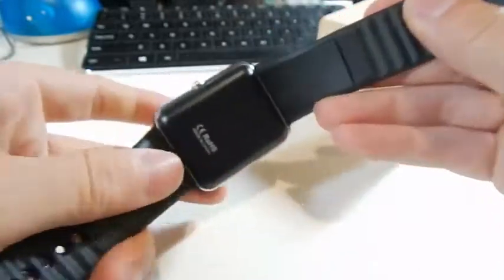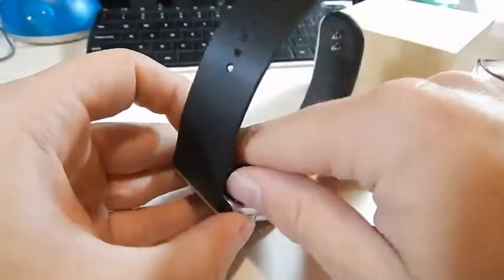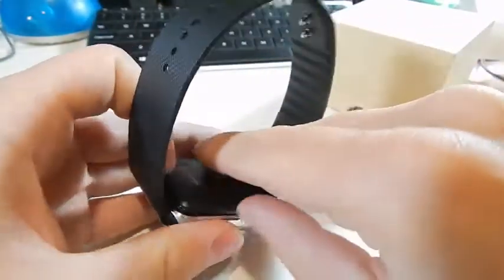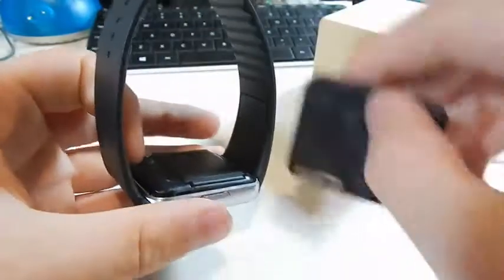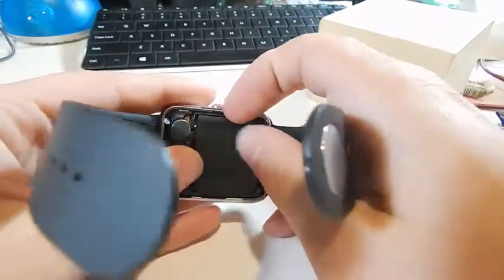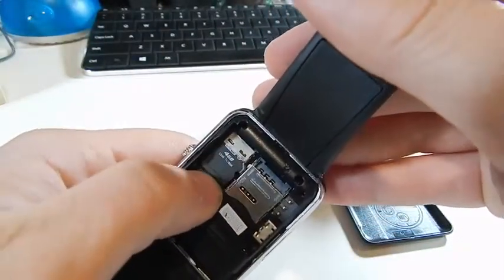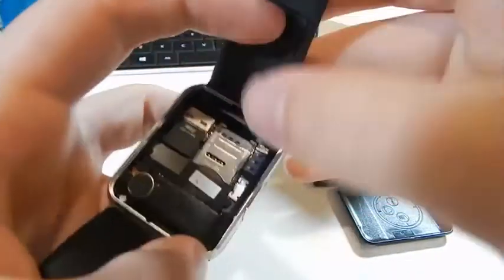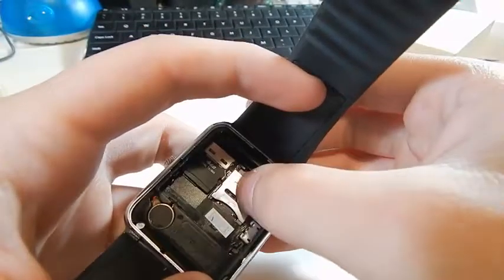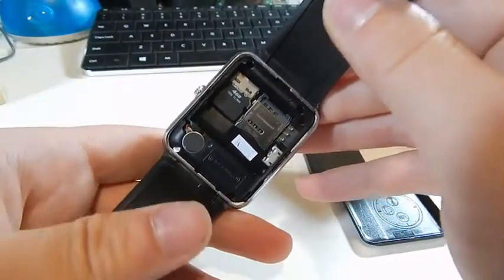The back actually comes off, and strangely enough this watch is not only a smartwatch but it's actually a phone — you can make calls on the device as well. You can put a SIM card in it and a micro SD card. Pulling the battery out here — we've got a four gig micro SD card that I put in there, and a SIM card tray that just pops open. So yeah, you can stick a SIM card in there and use it to make calls. The speaker sounds pretty good and I was able to make a Bluetooth call through it.